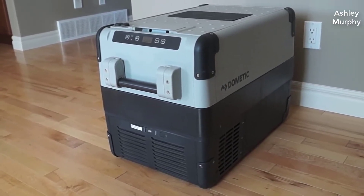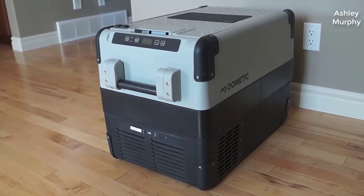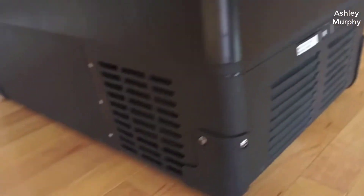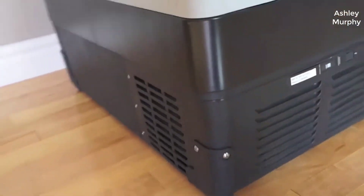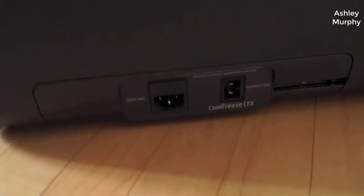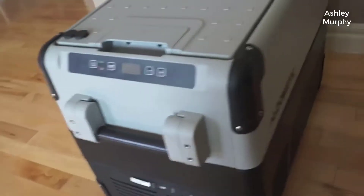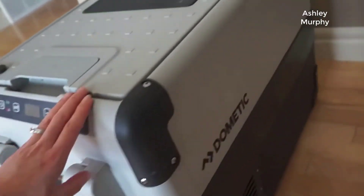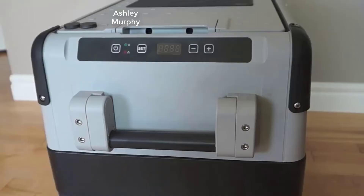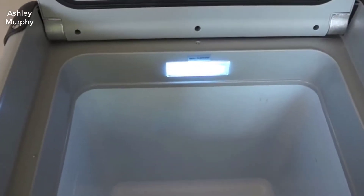The CFX is an electric powered cooler that requires no ice ever. It's completely ice free, and the temperature can be set to refrigerate or it can actually freeze down to minus seven degrees Fahrenheit — that's very cold. A lot of other coolers don't get that cold, so it takes a long time to freeze things or keep things frozen.